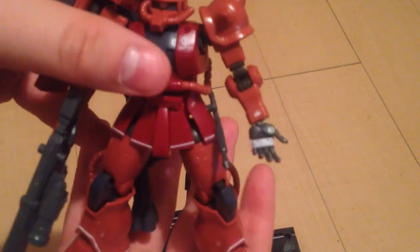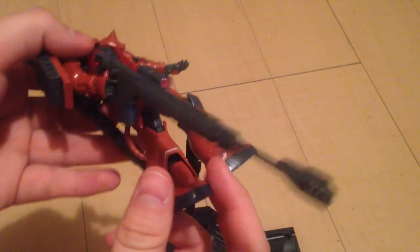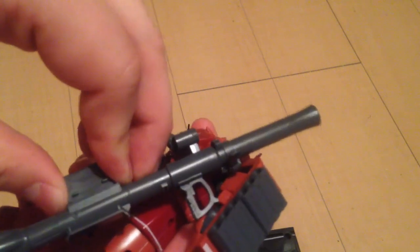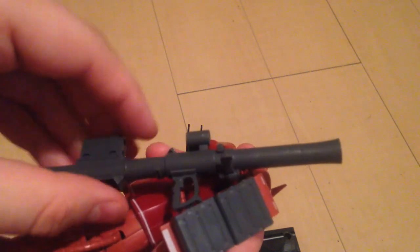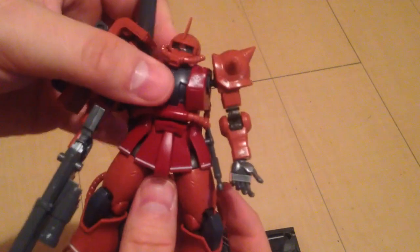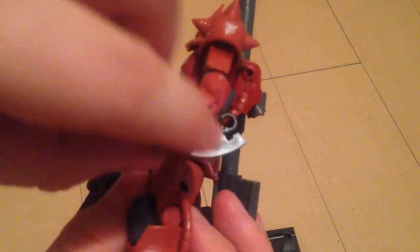As well as the gigantic rifle I have attached, he also has his bazooka, which has detachable ammo packs — the same ones that are on the shoulder pieces, so they pop out. You can have him in any stage of loaded or not loaded. He also has two heat hawks, one of which can attach to his side skirt.